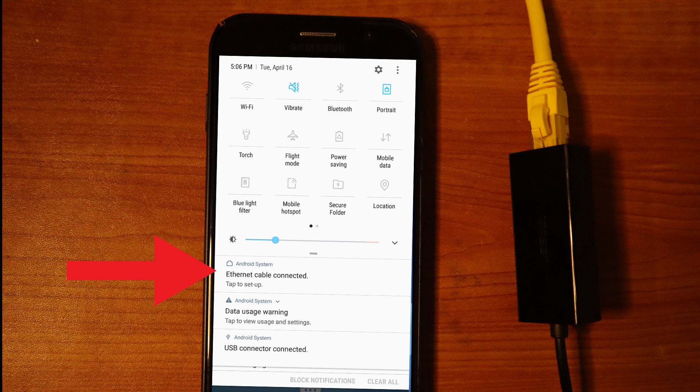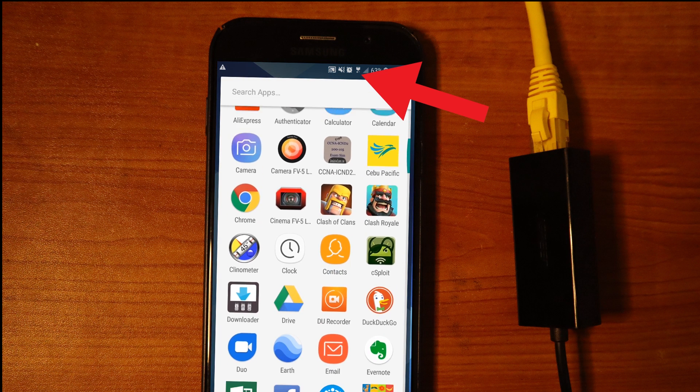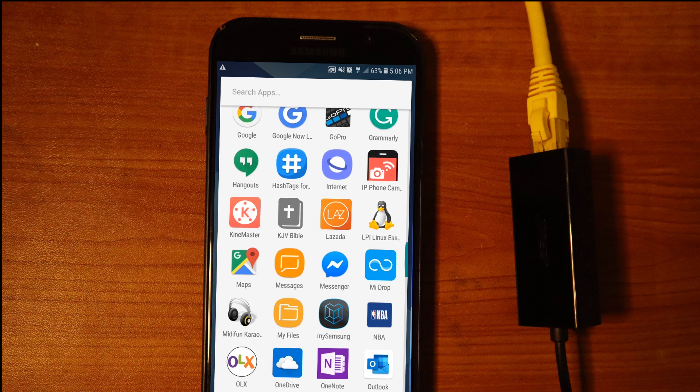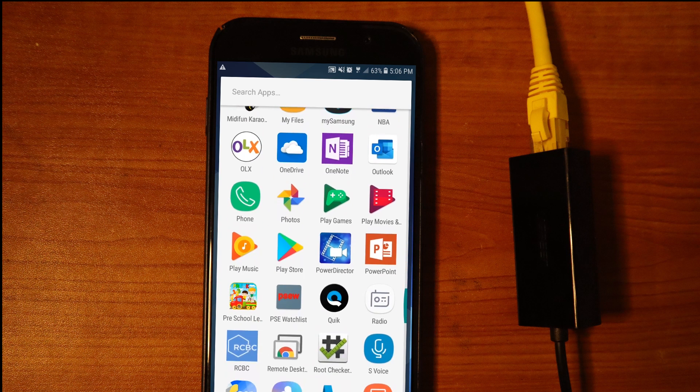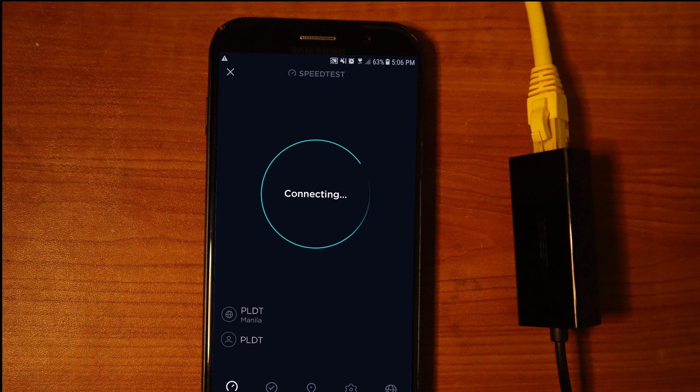The Wi-Fi is off and the mobile data is off. You can see the ethernet icon at the top, which means we're connected via ethernet. Let's load up the Speedtest app again, open it, and test the speed.